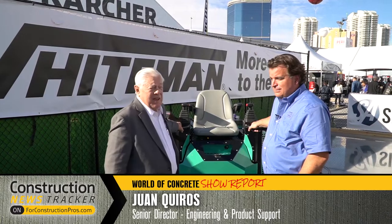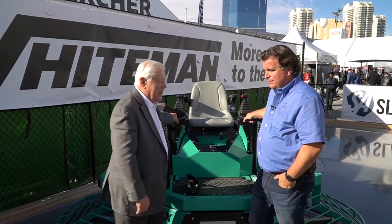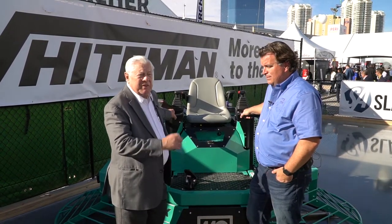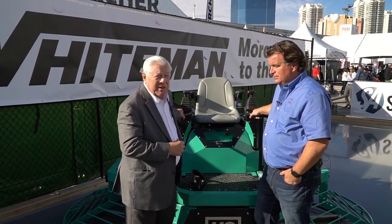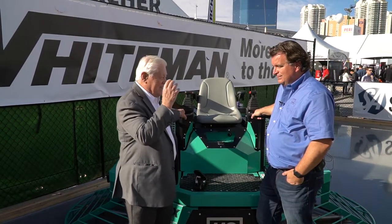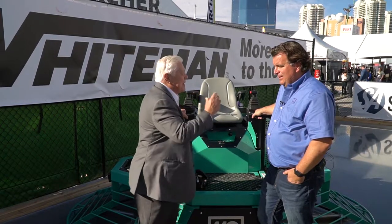World of Concrete 2018, again with Juan Caros out at the Multiclip exhibit in the Silver Lot. We're talking about wonderful new pieces of equipment, particularly power trowels. We've talked about the smaller ones and even dual-powered ones. Now we're talking about the big buggy, and there's a lot of talk about more power to the floor. What does that mean, Juan?